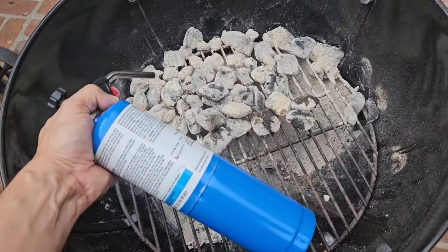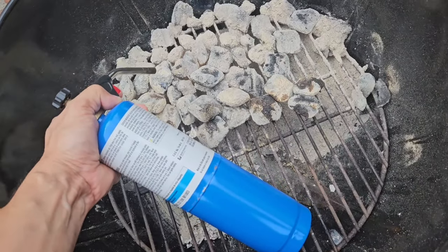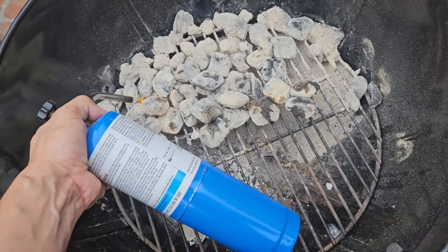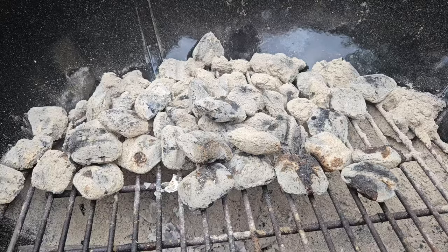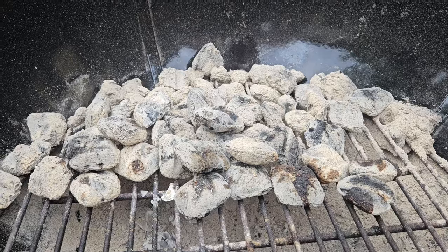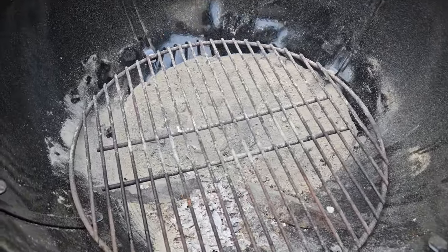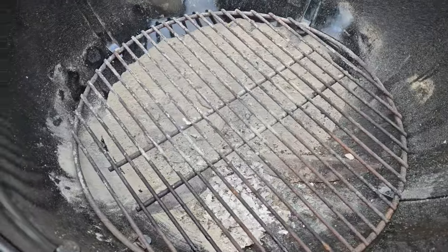My personal favorite is to just go ahead and light that up right now with a little torch and cook something that's not gonna take super long, like burgers or steak. You could throw some lighter fluid on there, but that's not my favorite. Once the coals are gone — because you used them, saved them, or tossed them — you don't need to do anything else with this grate.